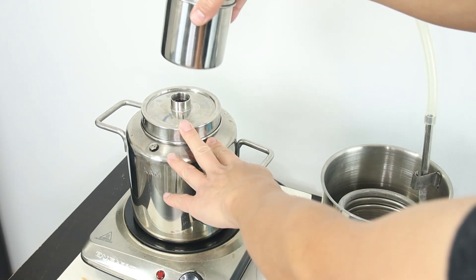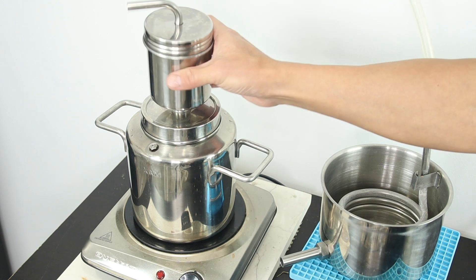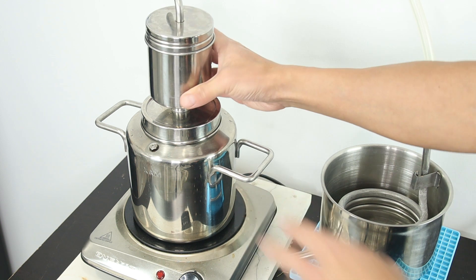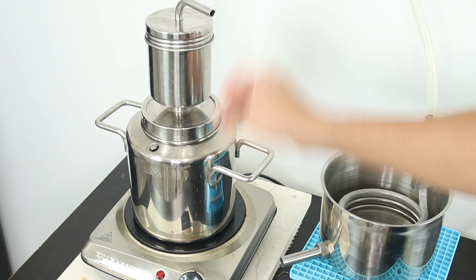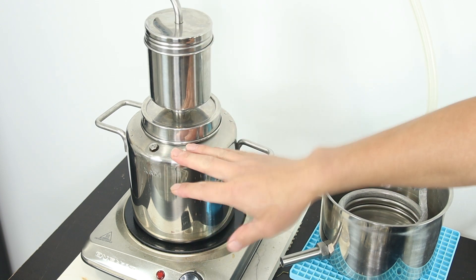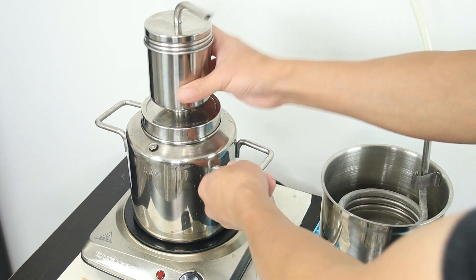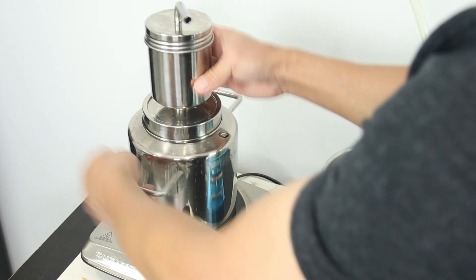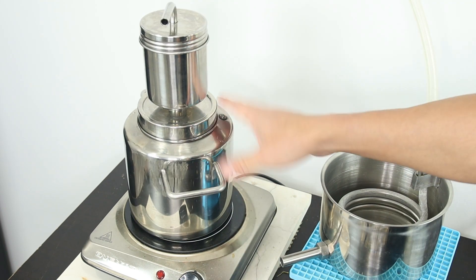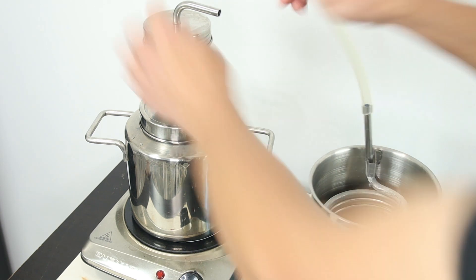I added about a liter of water because I'm only making 500 milliliters, so there will be plenty left in the pot. This helps avoid overcooking or burning. If the pot burns during distillation, it can ruin your hydrosol, your product. So always leave some water in the pot when you finish the distillation.